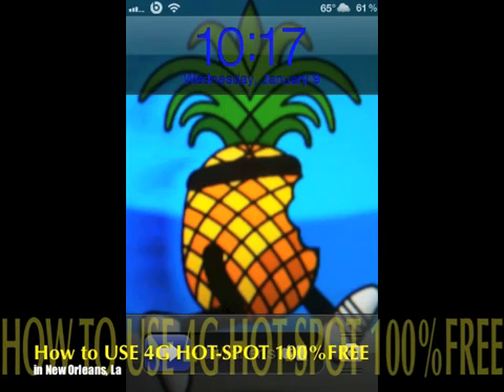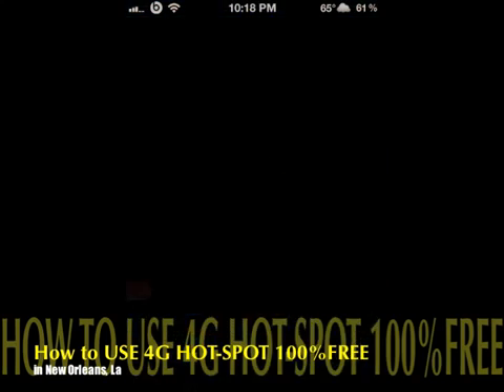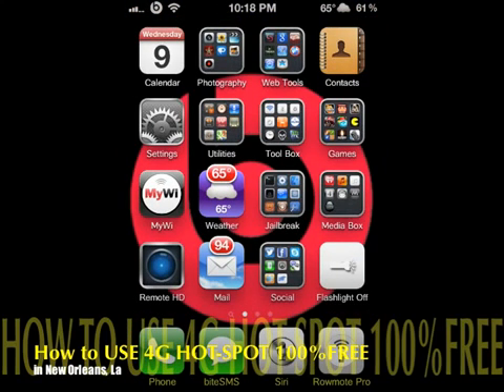What's up YouTube, it's Supercharged iOS here. In this video I'm going to show you how to tether your iPhone's data signal to any of your other devices — PS3, Xbox 360, you name it. Any Wi-Fi enabled device, that's all you need, and a jailbroken iPhone.